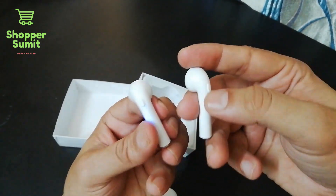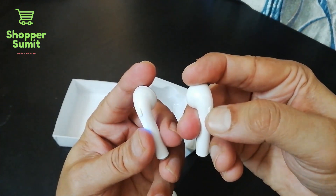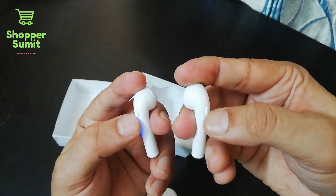If I am listening to music and I receive a call, I can listen to it through the earphones. After the call is ended, the music continues.